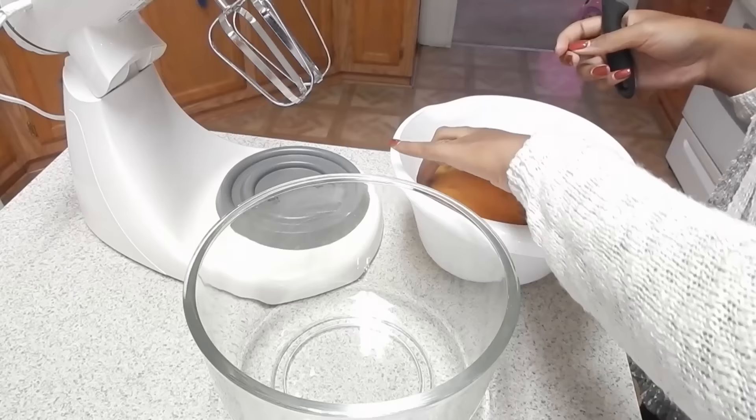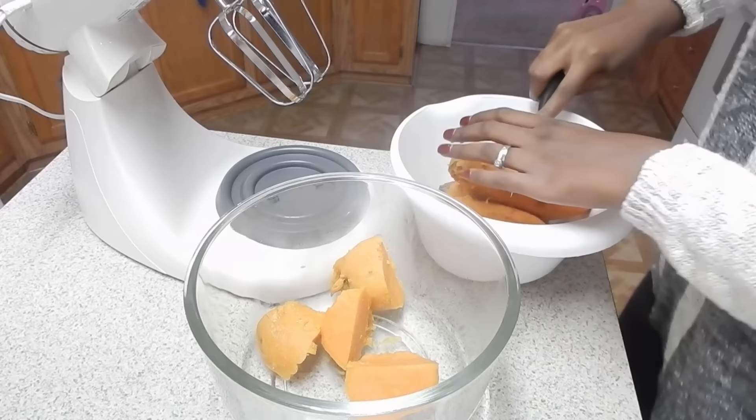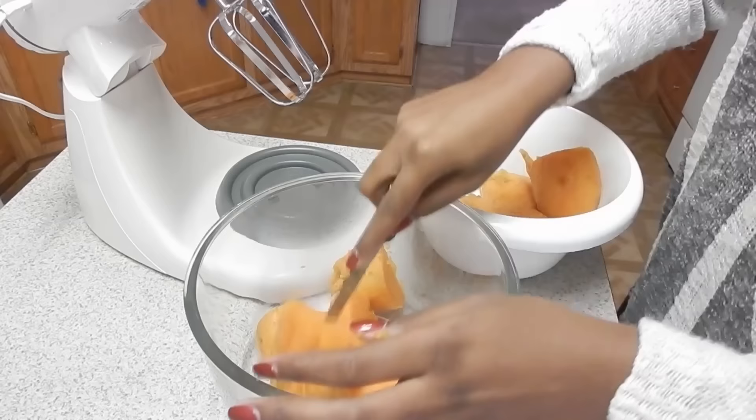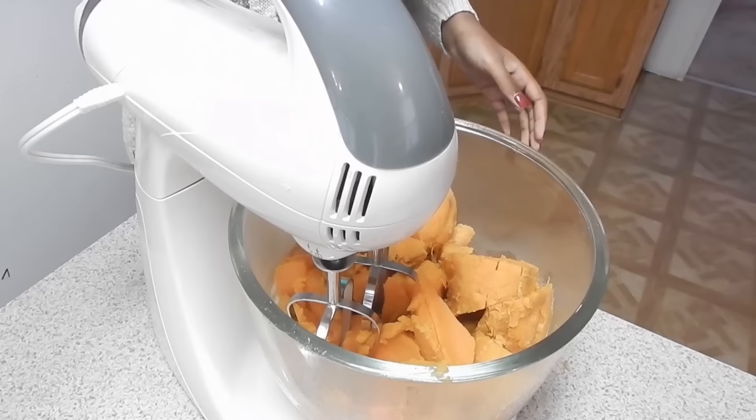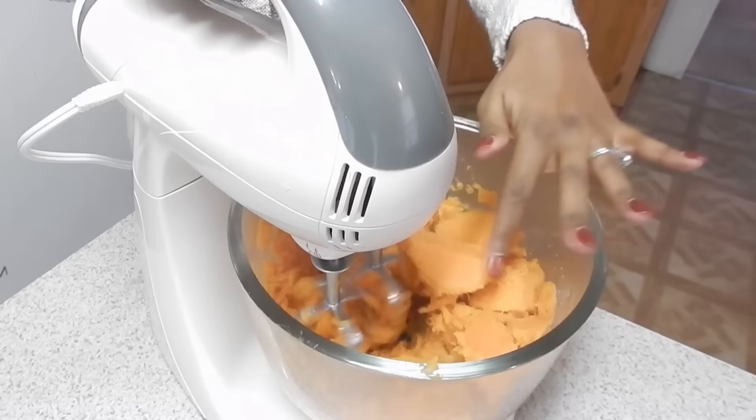Once they're all peeled you're going to want to take them over to a food processor or a blender. I don't have a food processor, so I just go ahead and blend them in my big blender. To make it a little bit easier I chop them up into little chunks and then blend. It's going to be super easy to blend because they'll be nice and soft, but there might be a couple of bigger chunks — don't worry, try to get rid of as many as you can, but if you don't get rid of all of them don't worry because you will be blending again.